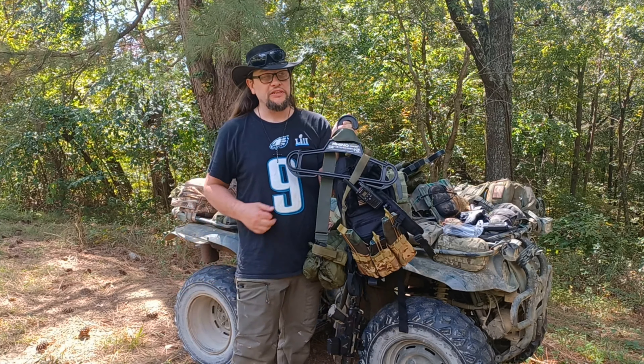Now let's take a look at the last one. This is my full kit for all-out war against alien invaders — my go-to Minuteman setup.